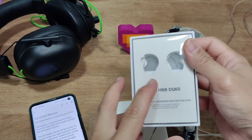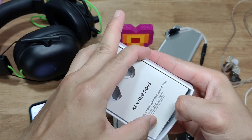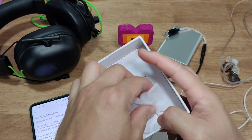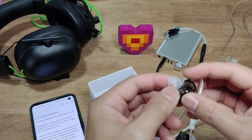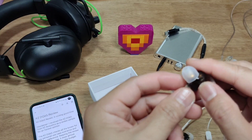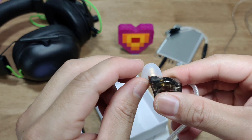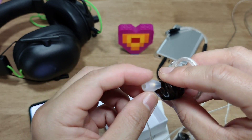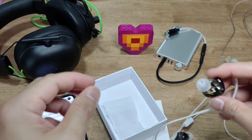Before we begin, I'll quickly show you the box. It's very simple packaging — very spartan in its accessories. What you see is what you get; nothing extra, no carrying case. You have two more pieces of the small and medium ear tips. The ear tips are very similar to the KZ Starline tips which have ridges, but these feel a lot thinner than the white ones that came with the EDX — slightly different texture and material.